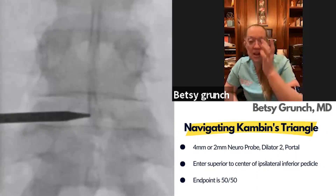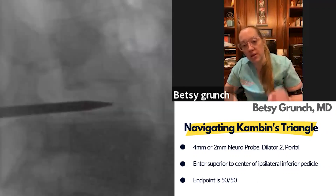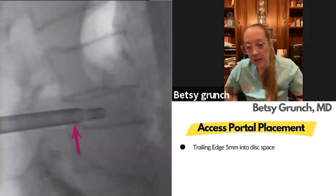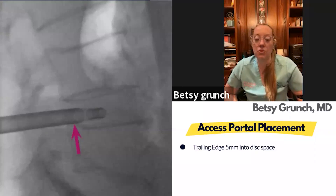If it's 50/50 on the lateral it's 50/50 on the AP — dead center in the middle of the disc — and that is the most perfect positioning for where you'd introduce your portal. At that point, you introduce the second dilator and then the portal, shown in this picture. It's just three steps, and once you have the portal in, it's really easy from there.